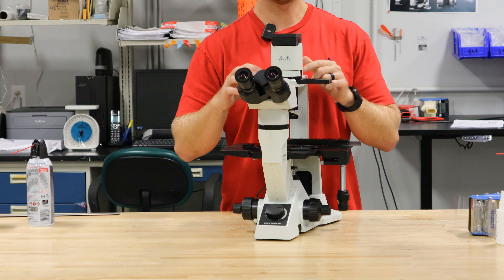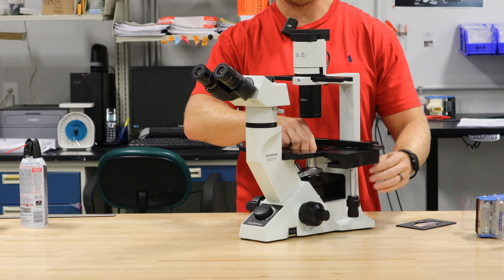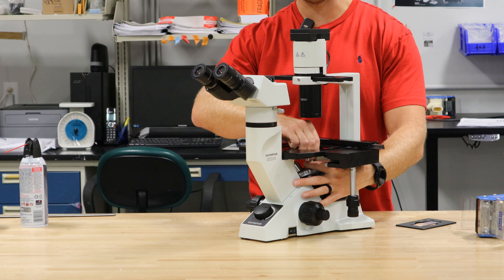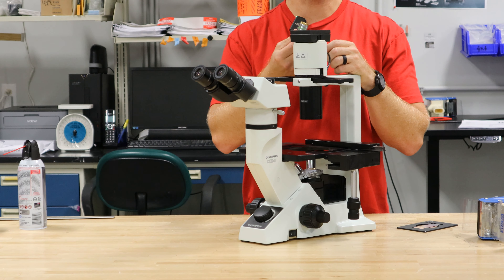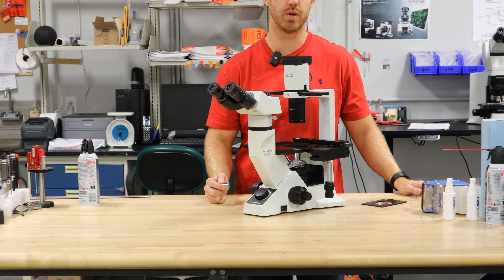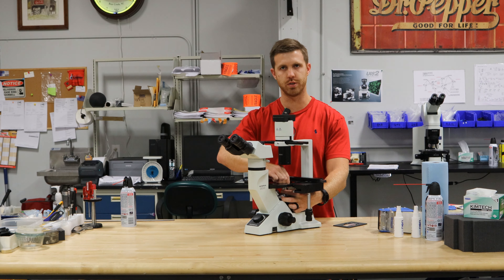Those phase rings in that slider match the objectives. For example, we'll use the 10x — I'll go ahead and screw it off. This is a C Achromat 10x Phase P, so it's a PHP. That would line up with the 10x phase ring on this one. It could be PH1, and it would line up with the PH1 phase ring. They're going to match, and that's a must to get proper phase contrast.